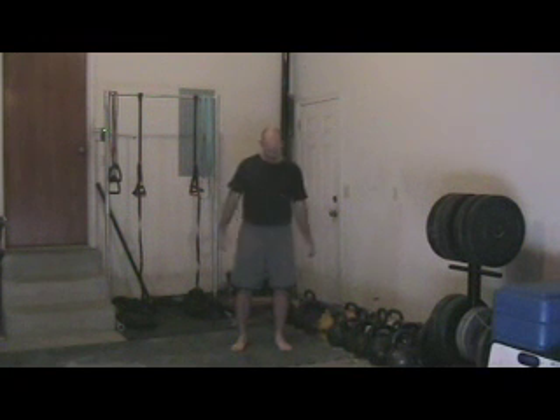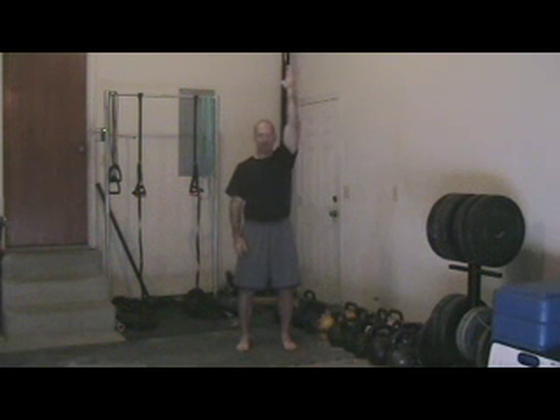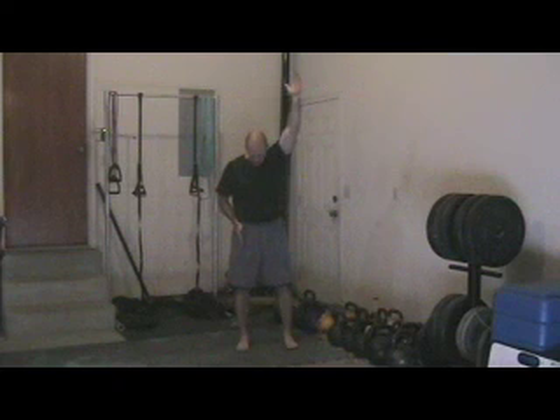In teaching the windmill, I use the same philosophy with a lot of my teaching: we will demonstrate it and talk about it, then we'll go through it with no weight, and then we will progress from there. With the windmill, the first thing we want to do is raise a hand in the air. We want to position our feet so that they're hip-to-shoulder-width apart in a comfortable stance, and we want to pick up our toes and point them at a 45-degree angle away from the hand that's in the air.